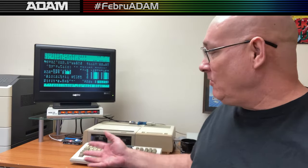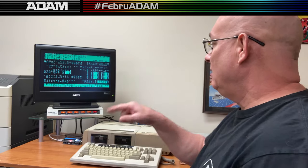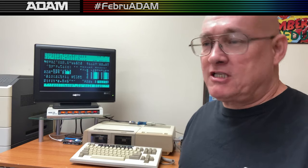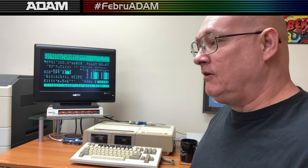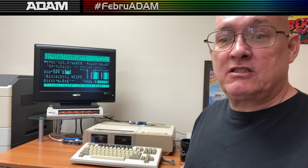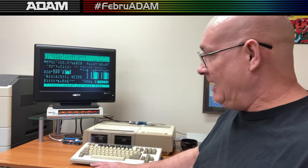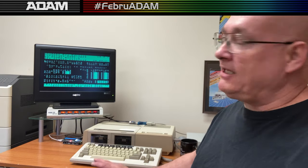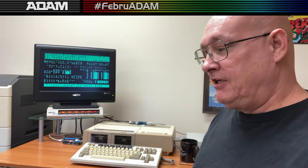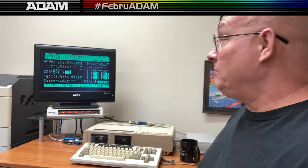What we have here is an ADAM running ADAM BBS Pro by Sean Merrick. This software has a nice write-up in the All Things ColecoAdam newsletter for February 2024. It's a nice software package written for the ADAM by Sean Merrick back in 1986, and he still works on it now, continuing to make changes.